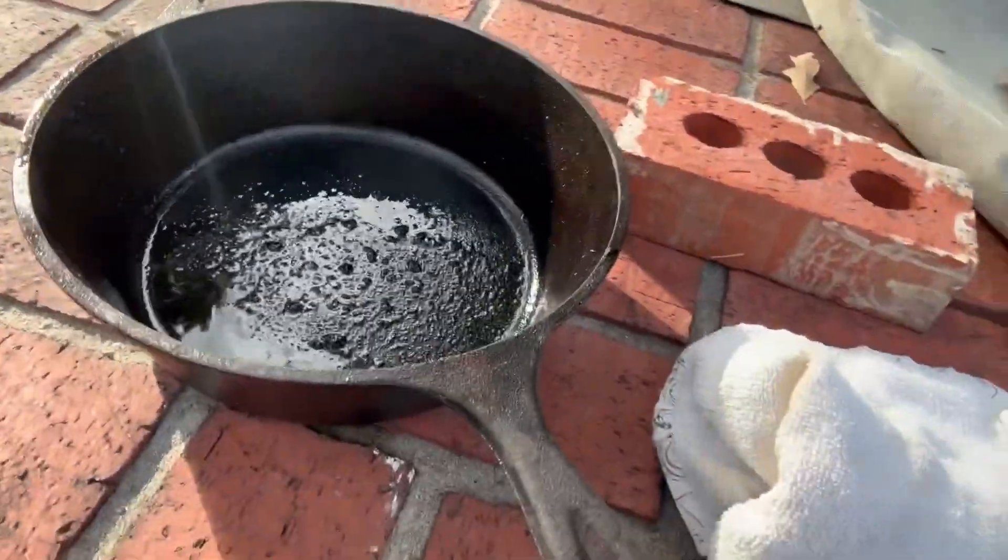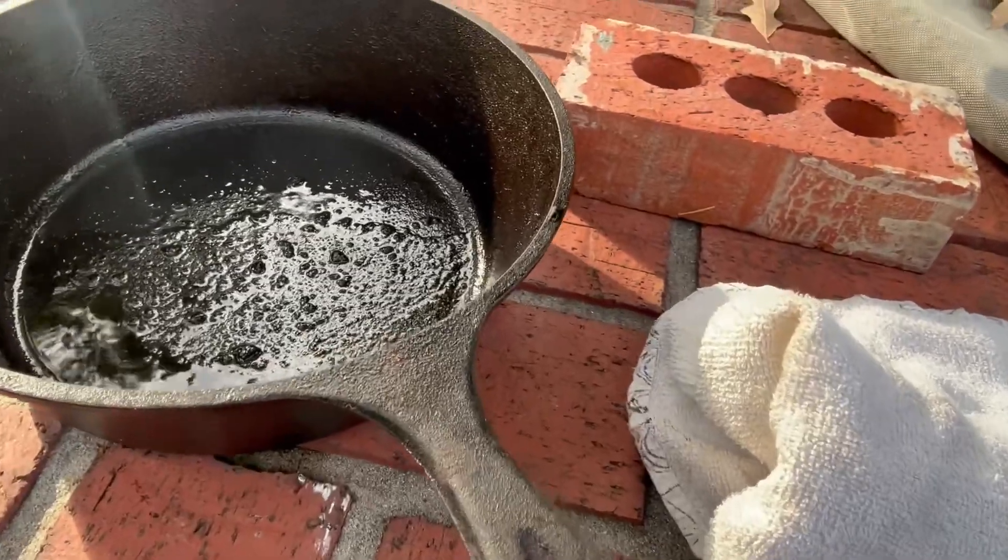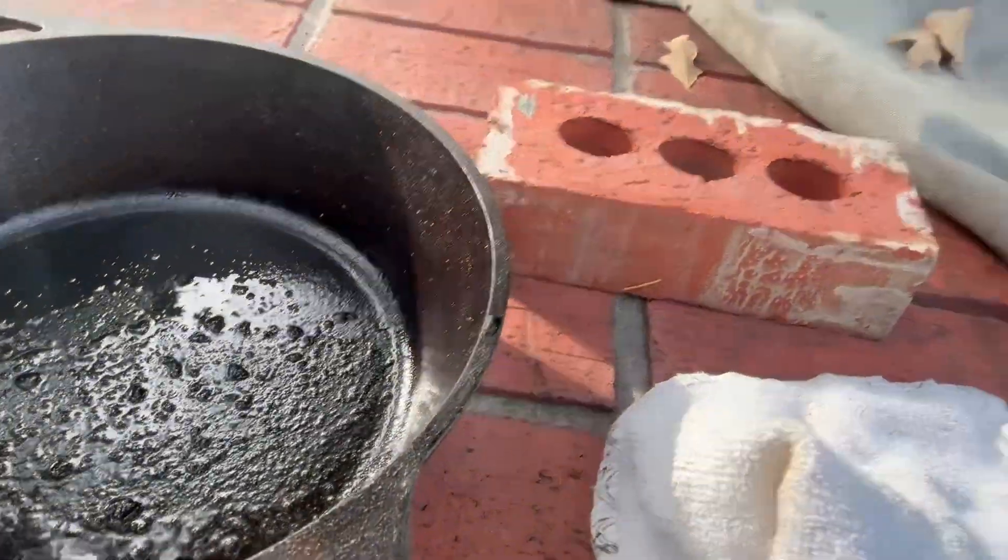Now we're back and I'll show you the finished product. I don't know if it was re-seasoning as much as it was just resurfacing. Those little bumps and all that stuff are the bacon pieces that were in the bacon grease — but we are done and done with this thing. Worst comes to worst, I'll fry a pound of bacon and we'll get this thing done. I needed a bigger skillet for when I'm doing my traveling.